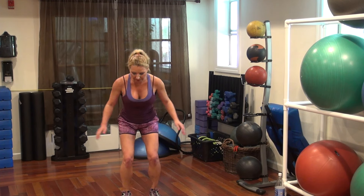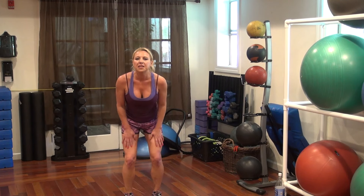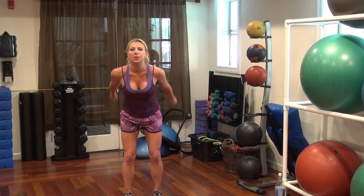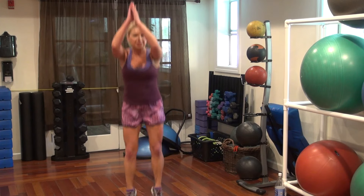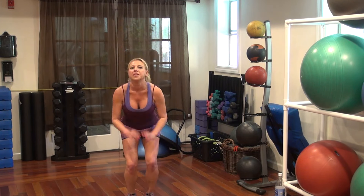Vertical jumps — go to the power room. Squat down and just straight up, and then stop. We've got four of those. Go — 3, 2. Vertical jumps — 4, 3, 2, 1.